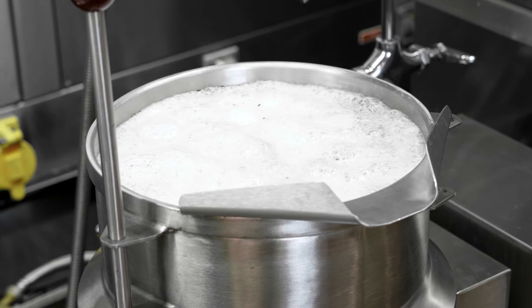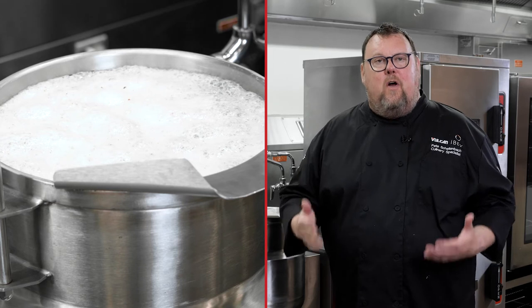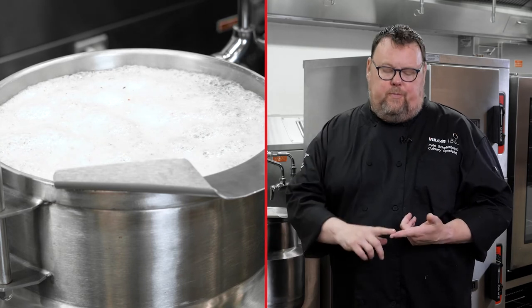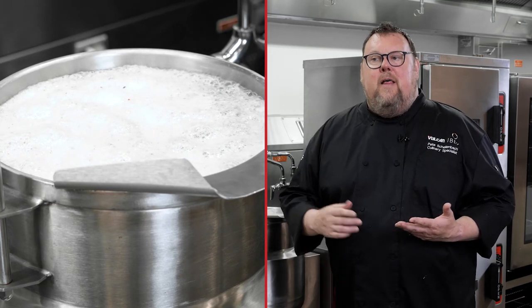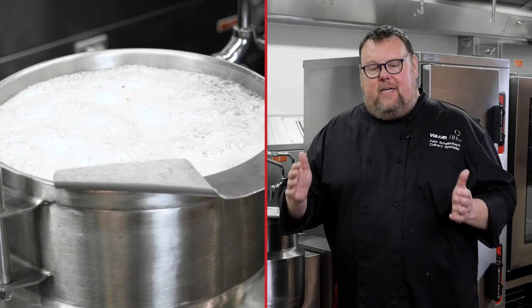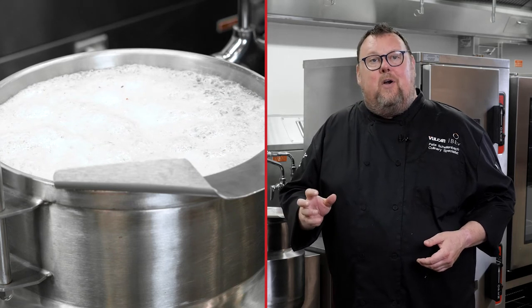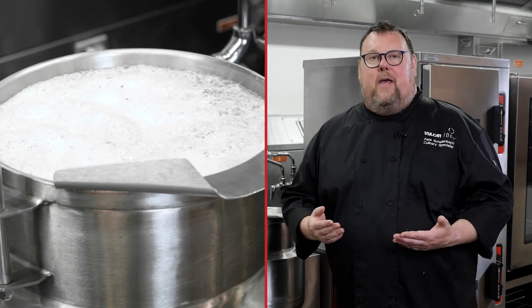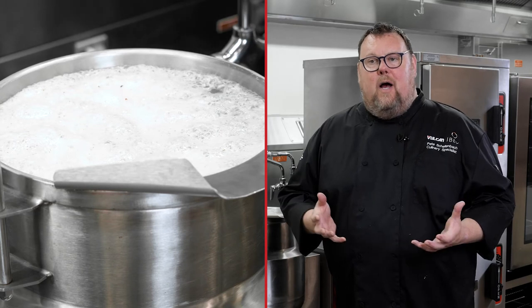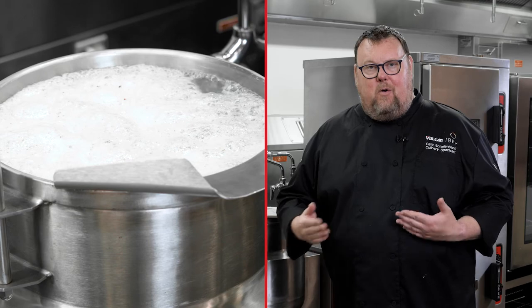The typical customer of a steam kettle is someone who needs large volumes of soups, stocks, and sauces that they can basically set and forget. Because of that gentle heat transfer, once I set my dial to simmer, I know I'm not going to boil over, I know I'm not going to get scorching or hot spots in the kettle, and my product is going to come out great every time.